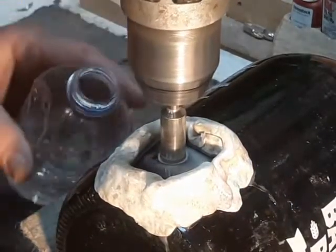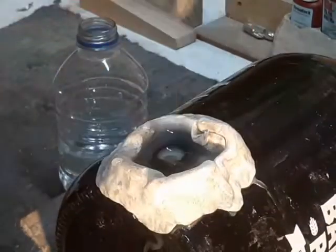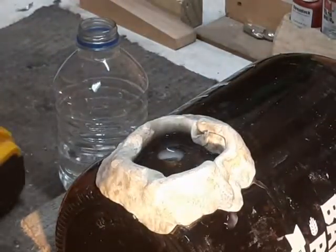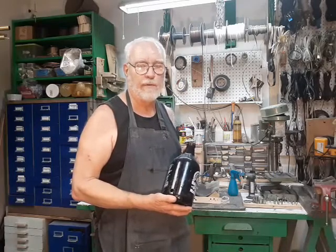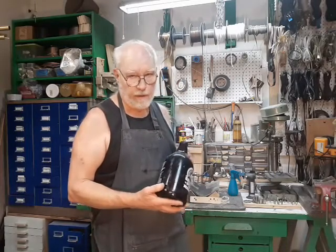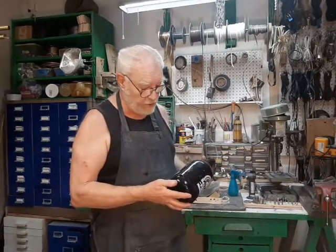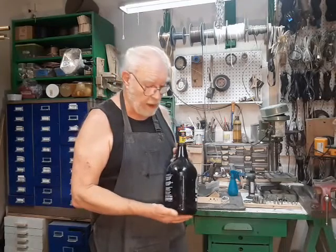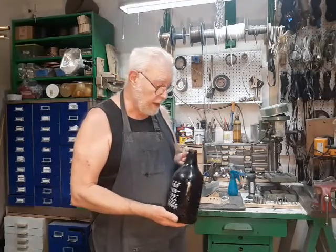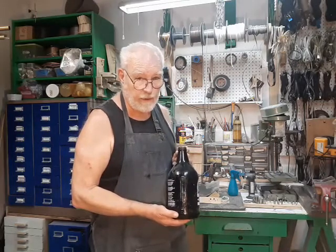And there we go. This is Bronze Age for the Secret Underground Laboratory, Recovery and Salvage. Thank you for watching this video about drilling holes in glass bottles. If you found it interesting or informative, please click the like button and subscribe — I would really appreciate that — and we'll be back next week with another video. Thank you very much.